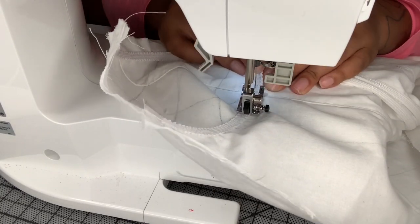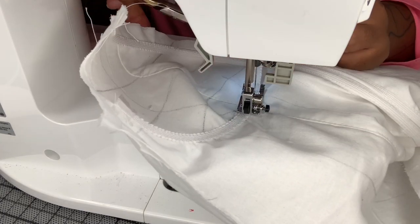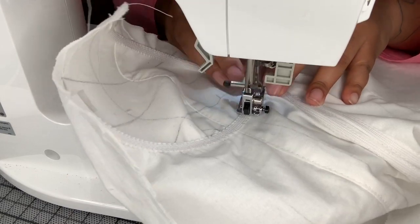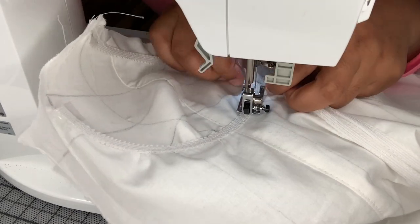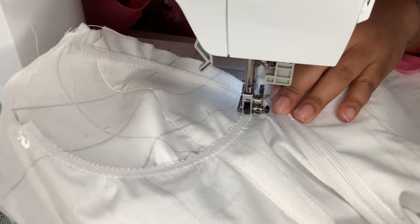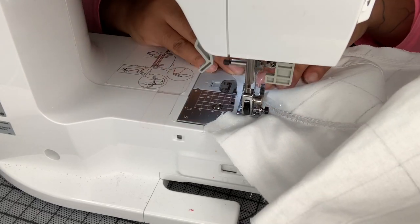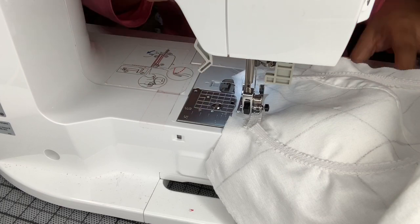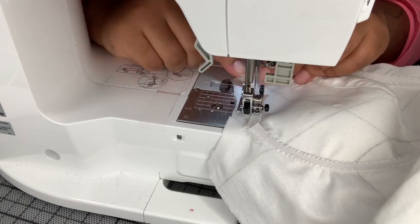I'm making sure to tuck the ends underneath the previous bone that we sewed. I hope you guys can see this a little bit better than I'm explaining it - I'm not great at explaining things. I'm taking another quarter inch piece and reinforcing the side of the cup area.